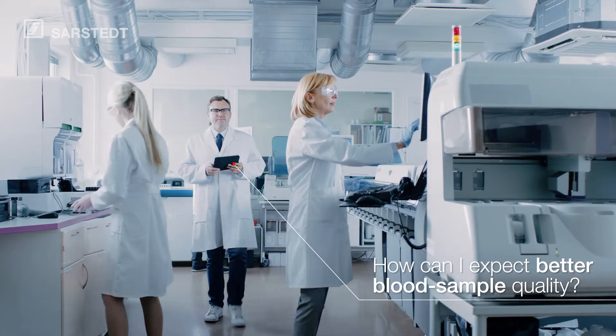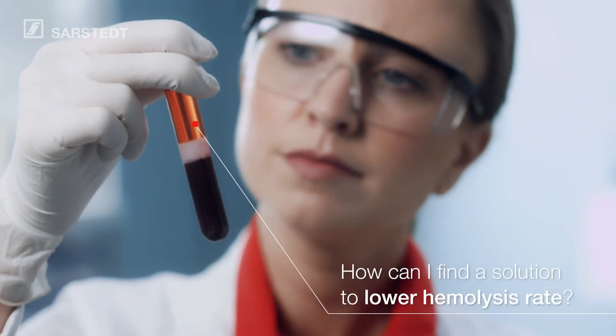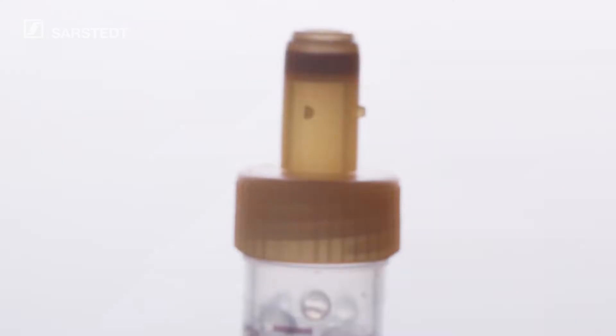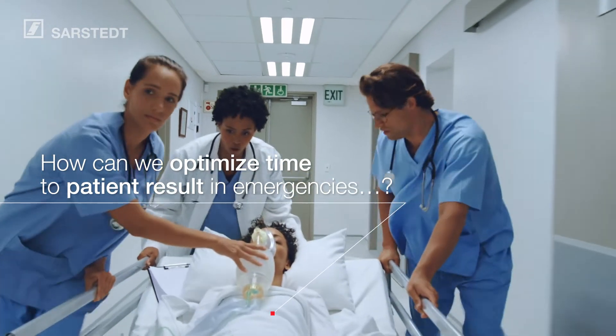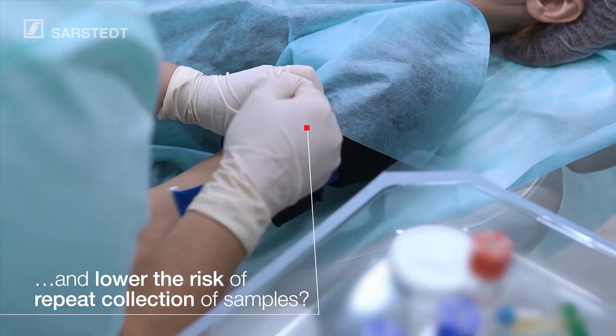How can I expect better blood sample quality? How can I find a solution to lower hemolysis rate? How can we optimize time to patient result in emergencies and lower the risk of repeat collection of samples?